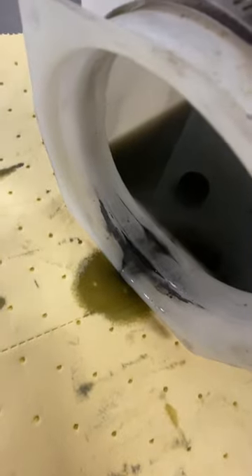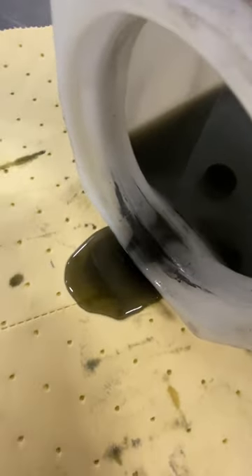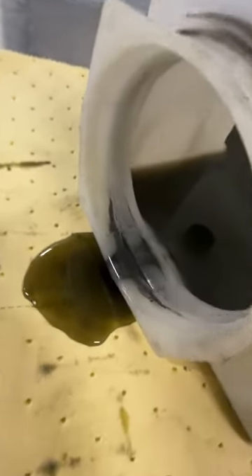Look at this hydraulic fluid — that's supposed to be clean. Look how dirty that is. Look at all that nasty stuff. I'm gonna clean all that right up.